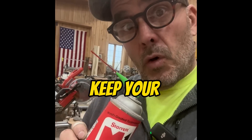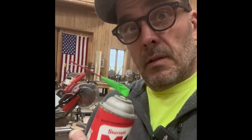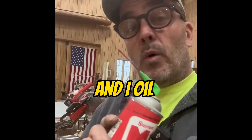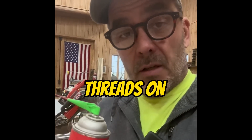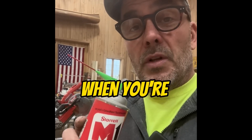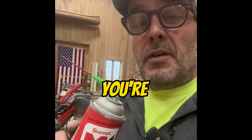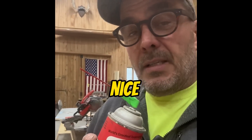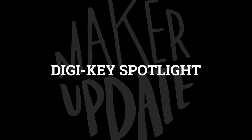Finally, we've got a shop tip by Jimmy DiResta: oil your clamps. Honestly, this is one I never thought about. But if you use screw or F clamps, keeping the screw thread lubricated can make it that much easier to do that next big clamping job you have coming up. And I bet it would probably extend the life of your clamps as well.